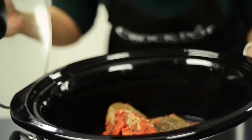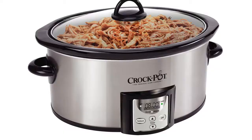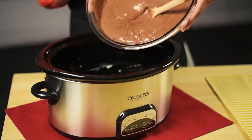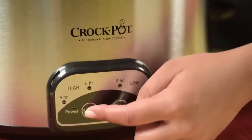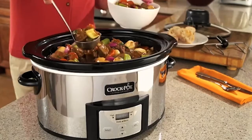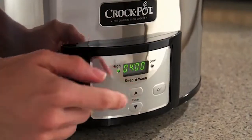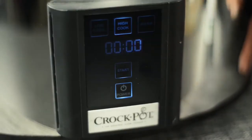There are actually only three main types of slow cooker digital controls: Countdown, SmartPot, and Illume Touchscreen Technology. In this video, we'll focus on the SmartPot slow cooker digital controls, but you can also find similar how-to videos just like this one for the Countdown and the Illume Touchscreen Technology slow cookers.